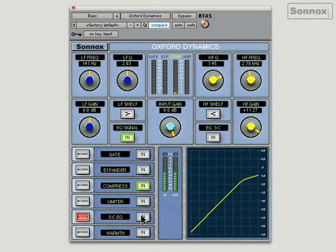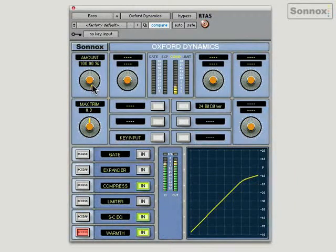And just for finishing touches, we're going to give it some of the fantastic warmth control on the dynamics. This is set to 100% — you can hear that depth already. Switching it out, and back in — big, beefy bass sound. Let's switch it into the track. If I bypass it, you'll hear it's sounding pretty weak. Bringing the effect back in. So very easily, I've now got a fantastic sounding bass part using the Oxford Dynamics plugin.